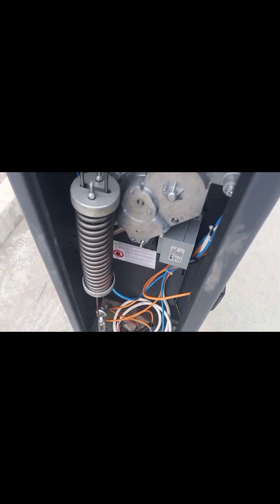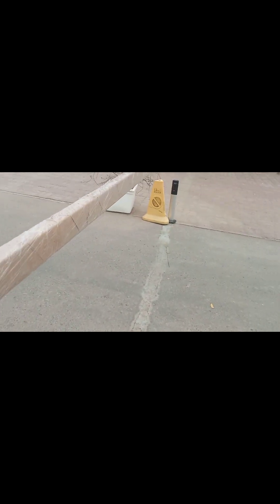This wire is for one more photo cell coming from there — it's also connected on 50 and 51. And this other wire is for the loop detector.